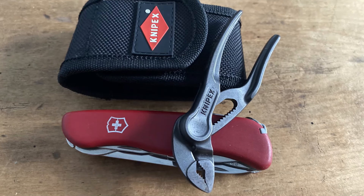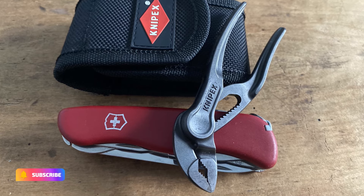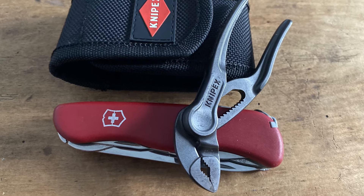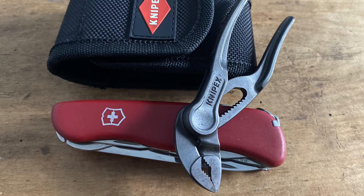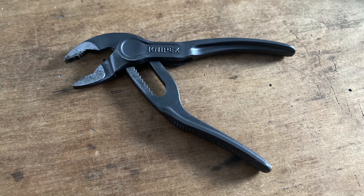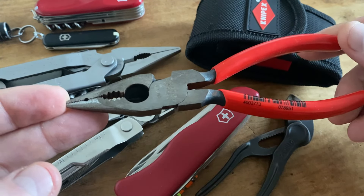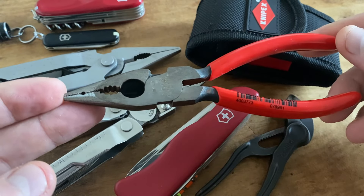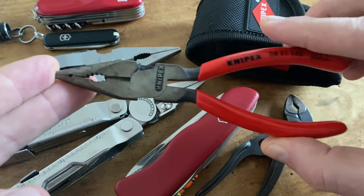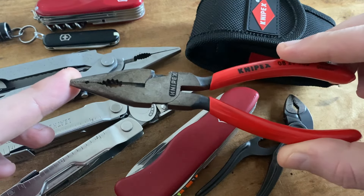Let's talk about the price for this combination. I found the Victorinox Outrider today for 45 euros, the Knipex Cobra for around 20 euros, and the Knipex Mini pouch for 10 euros. All in all you get a high quality set for around 75 euros — that's a cool set for a multi-tool bushcraft outdoor and survival setup. If your goal is to find pliers that look more like multi-tool pliers, such as needle nose combination pliers, you can find that Knipex version for around 20 euros as well.